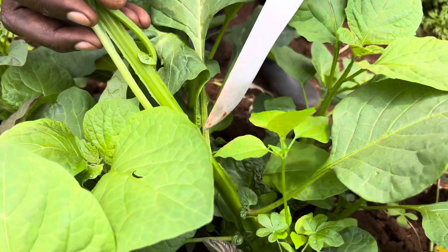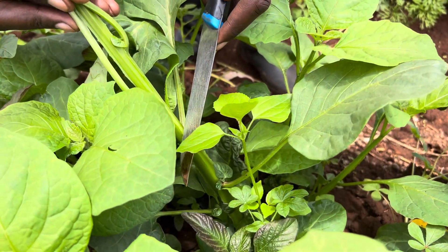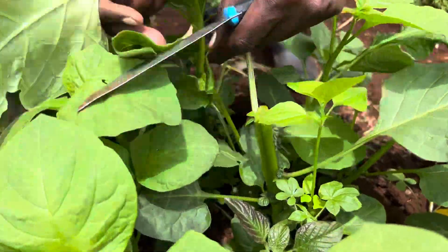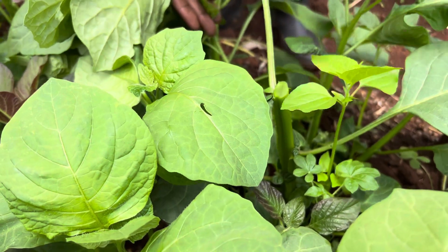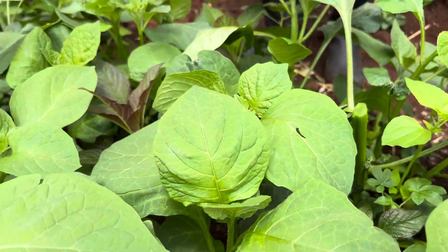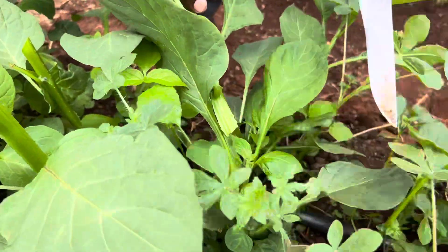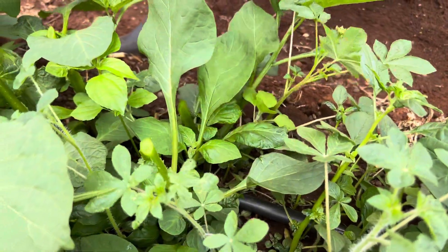If you cut here, this node is not going to sprout on this side. So you come and cut just a few inches above like that, which means this branch or this node will start growing like this — it will start sprouting on the edges. So just come and cut like that. Let me show you another one. Just come and chop from here so that this node will start growing like that.